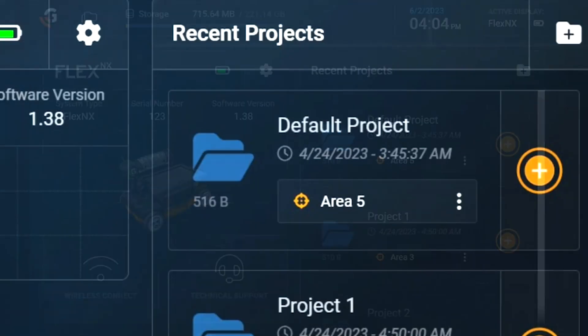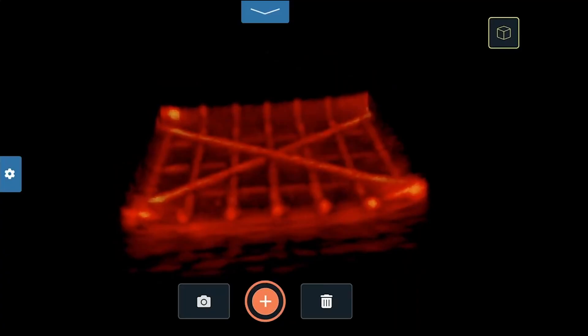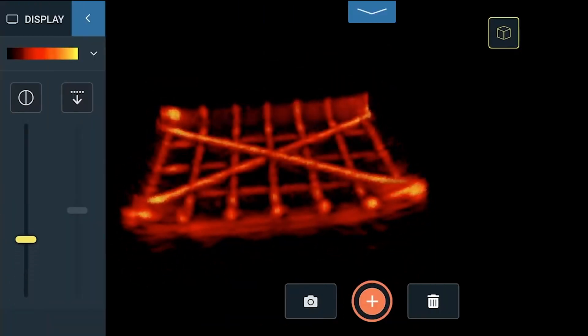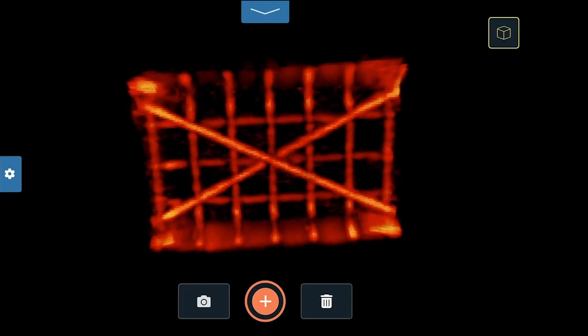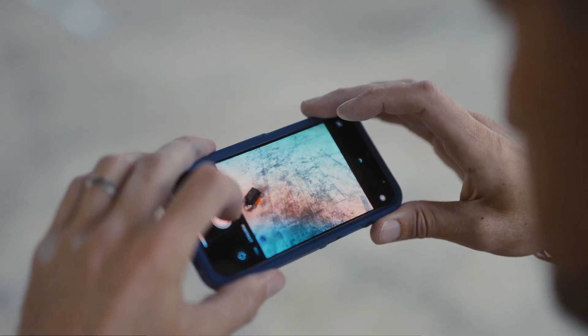The FlexNX's touchscreen interface is easy to use. It has intuitive, app-like navigation and quick-scan capability. With just a few clicks, you can see where to avoid cutting. If you can use a smartphone, you can use FlexNX.